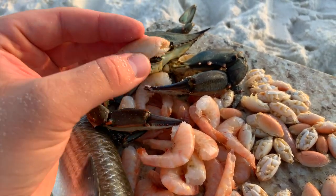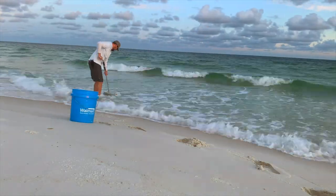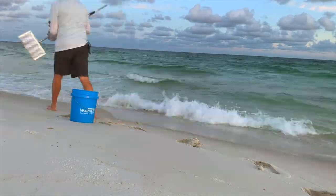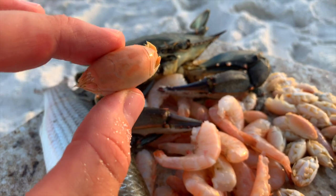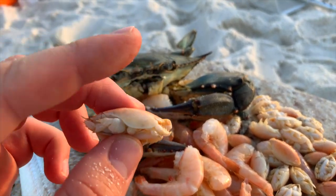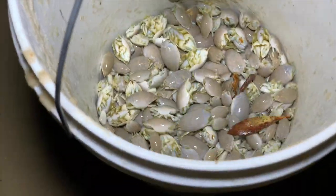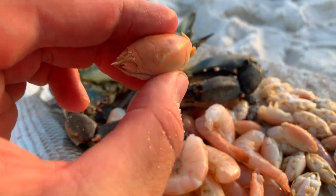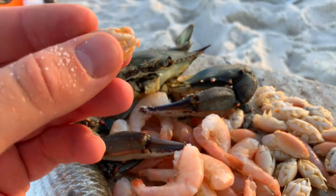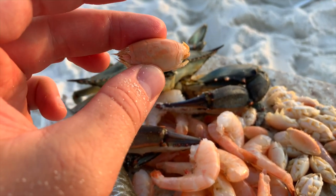Bait number two that I use when surf fishing — this is my go-to bait. All you need is a sand flea rake. The official name is mole crabs; we call them sand fleas around here. You've probably heard sand crabs — they're all the same thing. These little critters are great for fishing in the surf. I'll leave a link down in the description below as well as a card up above to show you how to catch thousands of these little guys. And you can see with this color, they're actually pink, because we already blanched them. Blanching is the process of preserving the bait so that it can last for a year or more.